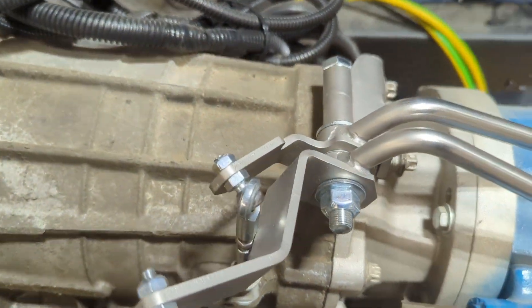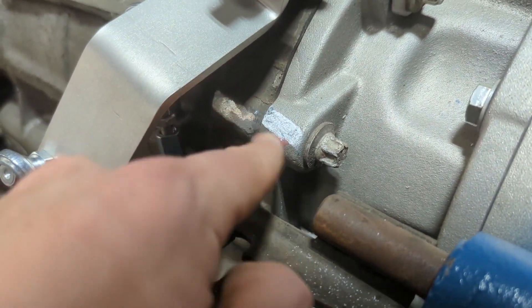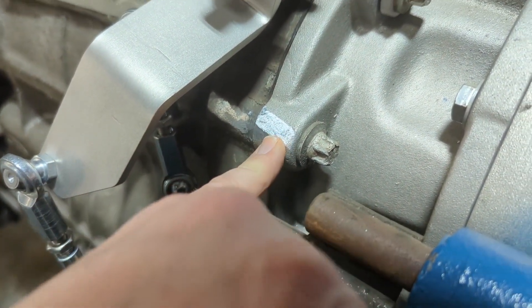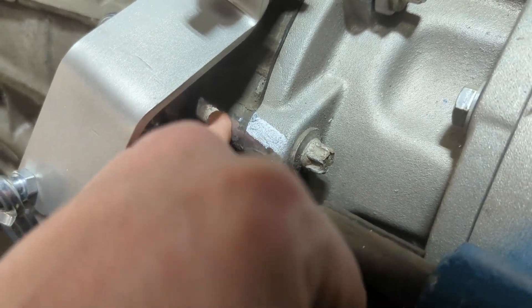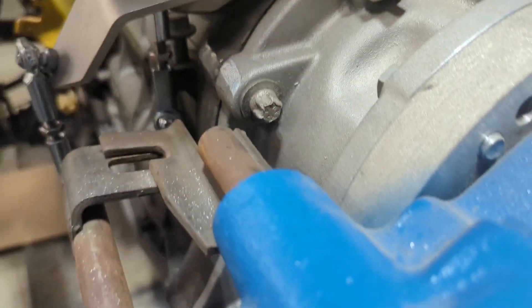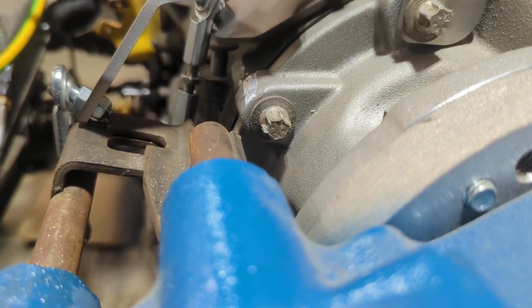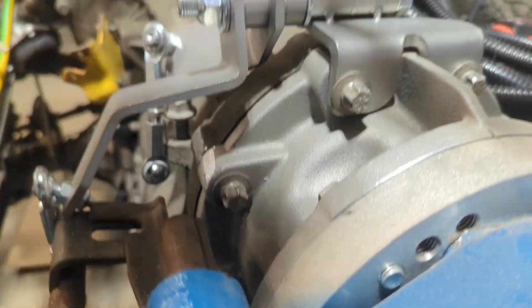We got the flap wheel and die grinder out and just took the slightest little nick off of there. There was kind of a mismatch where the cast adapter and the actual bell housing weren't meeting up super great. So now you can see when this comes through swinging through here, we don't actually touch and everything's good.